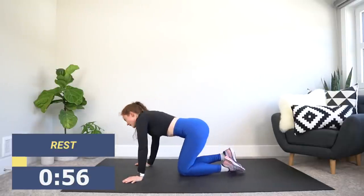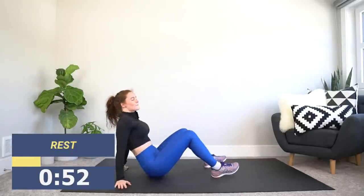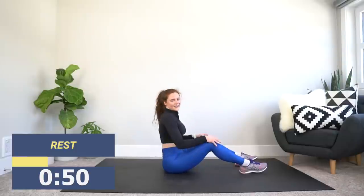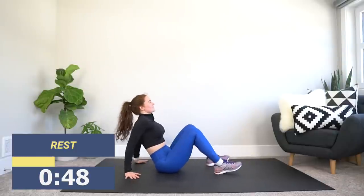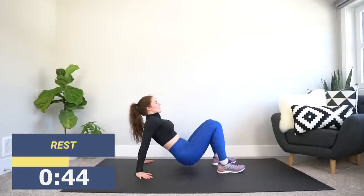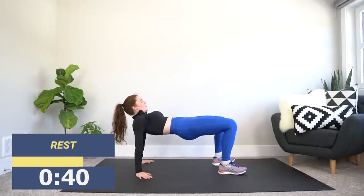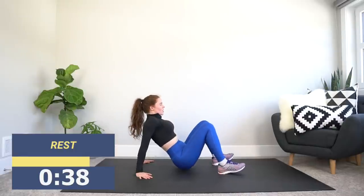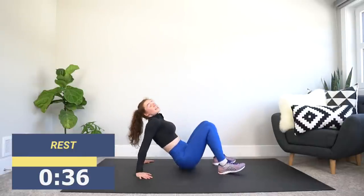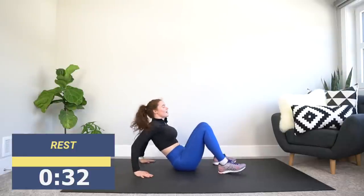We've got one more exercise, guys. If you made it through this, you can make it! We're going to flip on over again to our crab position. We are not going to collapse on the ground, even though we want to. Touch the back of your bum down, and as soon as it touches the ground, thrust up. Full range of motion all the way down, thrust up. Keep it as quick as you can — if you have to slow down, it's okay. It's the last round, do your best — let's go.